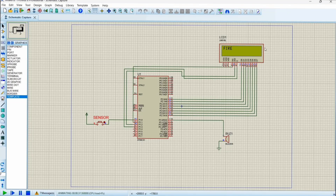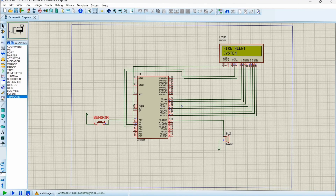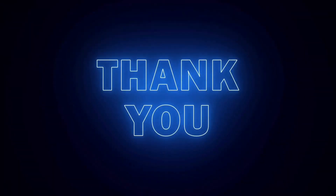The circuit includes a sensor, LCD display, and buzzer. Whenever we close the sensor button, the display shows 'fire detected' and the buzzer is activated. Whenever we open the sensor button, the buzzer deactivates and the display shows 'fire alert system.' This system helps alert people whenever fire occurs in industrial and domestic areas, helping to avoid fire accidents.